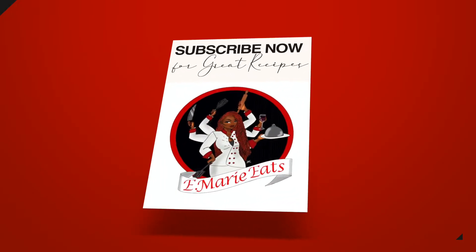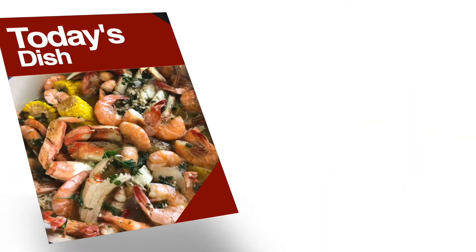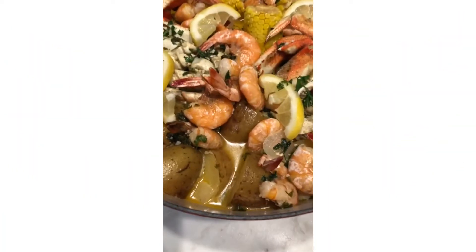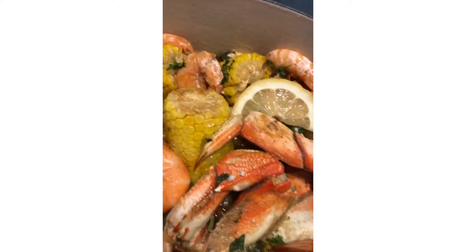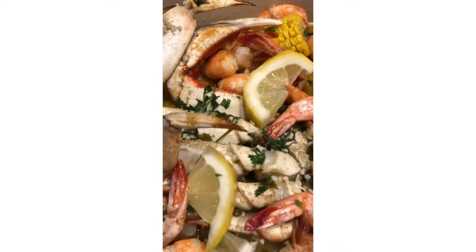What's up y'all? It's your girl Erin from E-Marie Eats. Welcome back to my channel where my pot's always cooking. Today I'm preparing a seafood boil, which is a very popular dish of mine. No matter what your experience level is, even if you're a novice, you will find this recipe to be very, very helpful. It's quick, it's easy, yet it's amazingly delicious — I guarantee it. So let's jump right in.